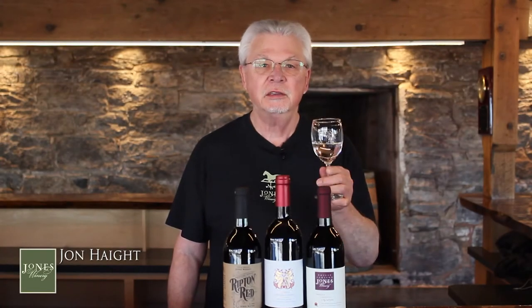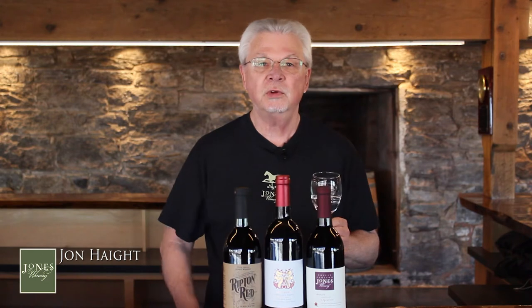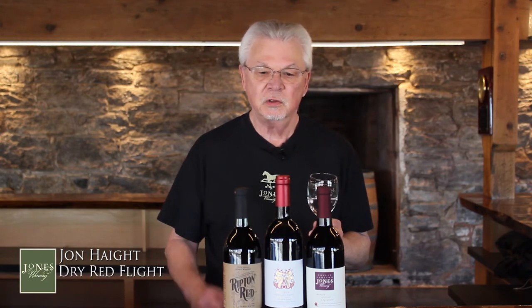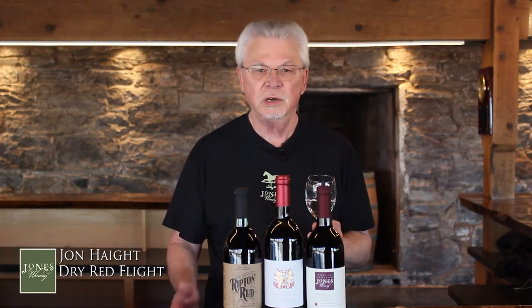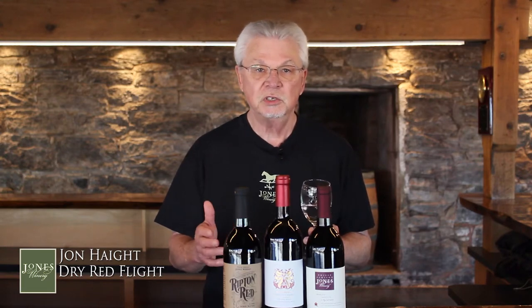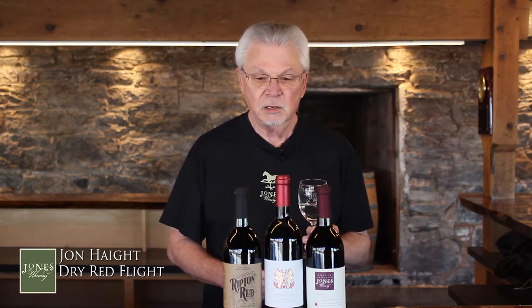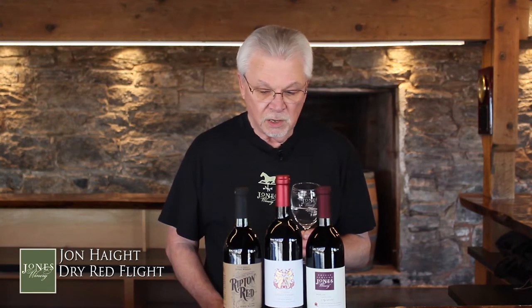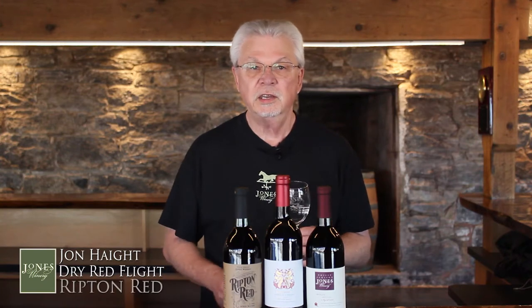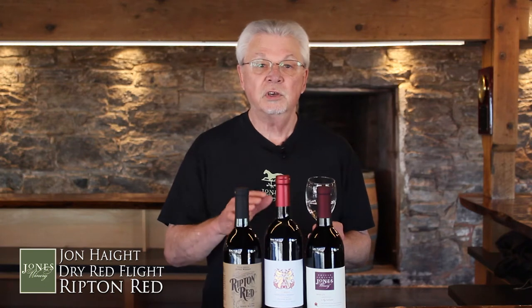Hi, John from Jones here, and thank you for joining us. Welcome. I'm here today to talk about our dry red flight, and we're going to talk about each individual wine one at a time. In between each wine, I'm going to pause and allow you to pause your device so you can take your time and enjoy the wine. What we have for our flight today is three different reds, and all three of these are made with California grapes.